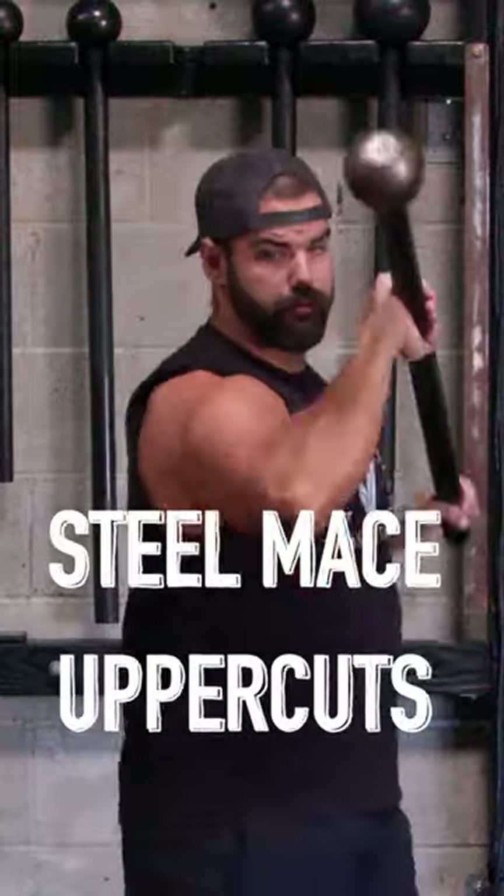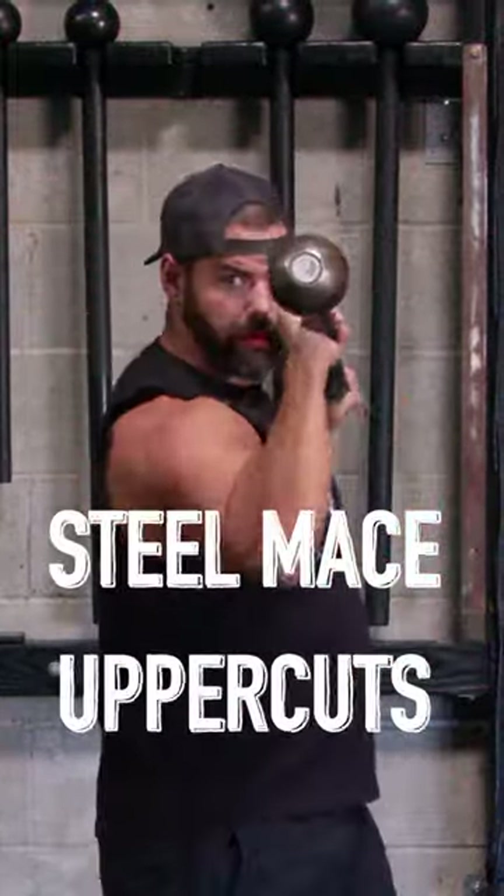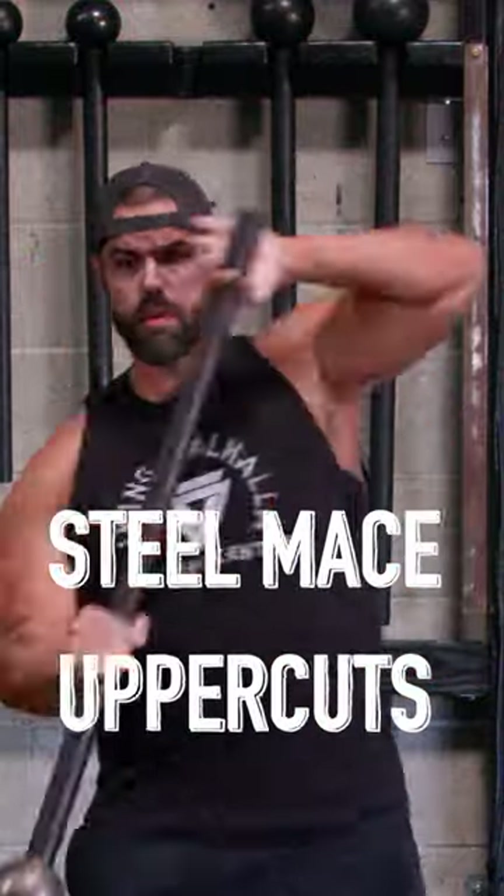What's up Vikings? I want to show you one of my favorite steel mace exercises: uppercuts. This is a great way to build rotational power from the ground up.